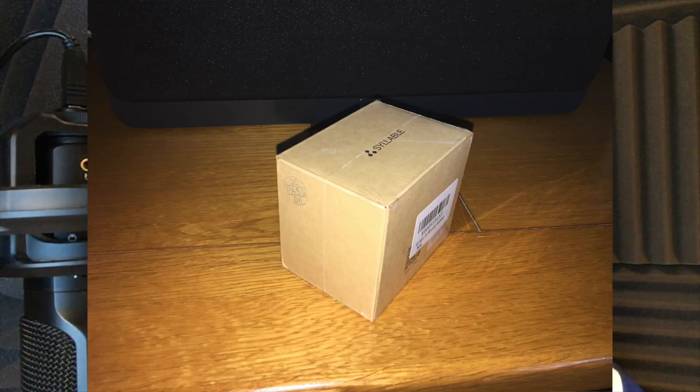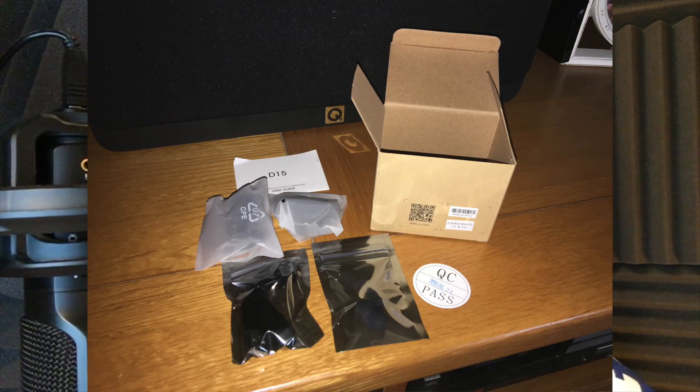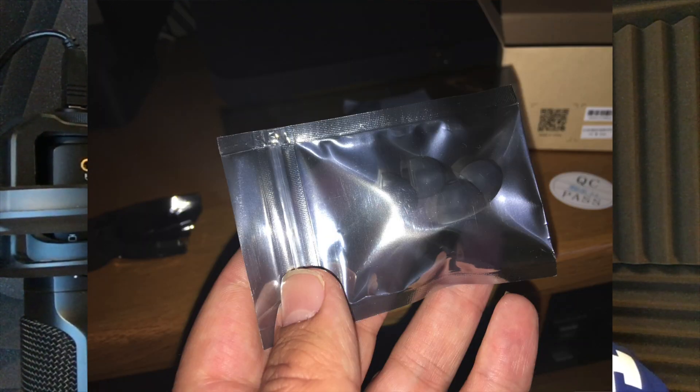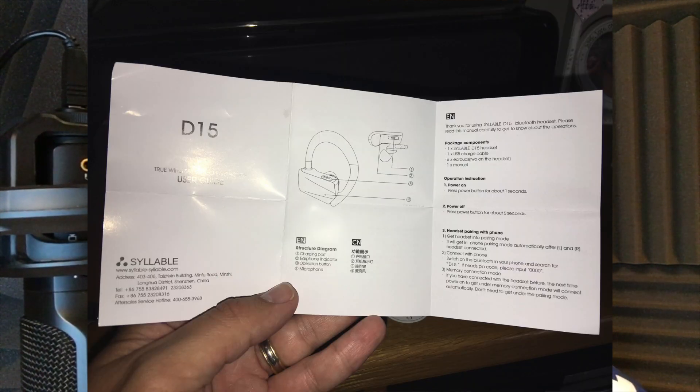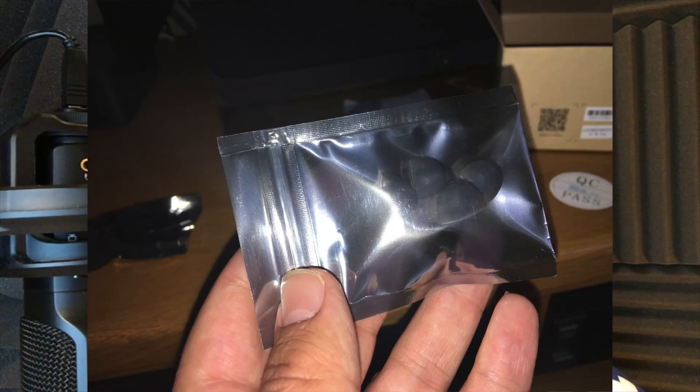Packaging-wise, it's a bit of a disappointment — it comes in just a regular box and there's no carry case, which could have been a nice addition given there are two earbuds you might lose more easily. In terms of what's in the package: the two headsets, a dual USB charge cable, six earbuds total (two already on the headset, four spare), and the manual.